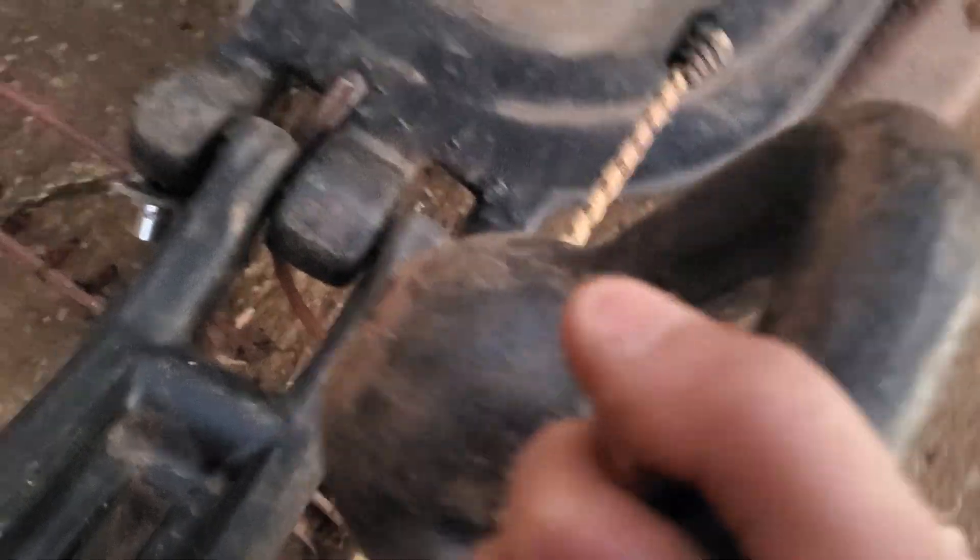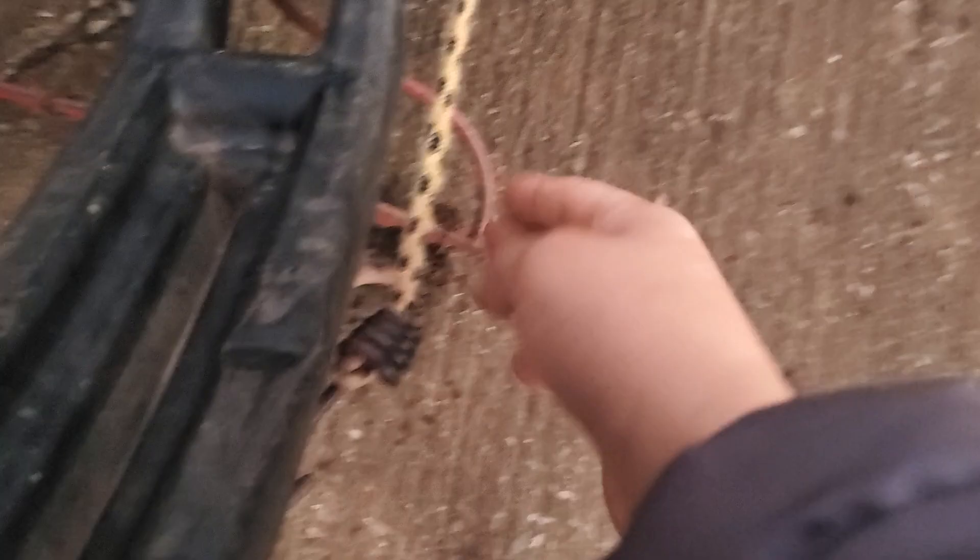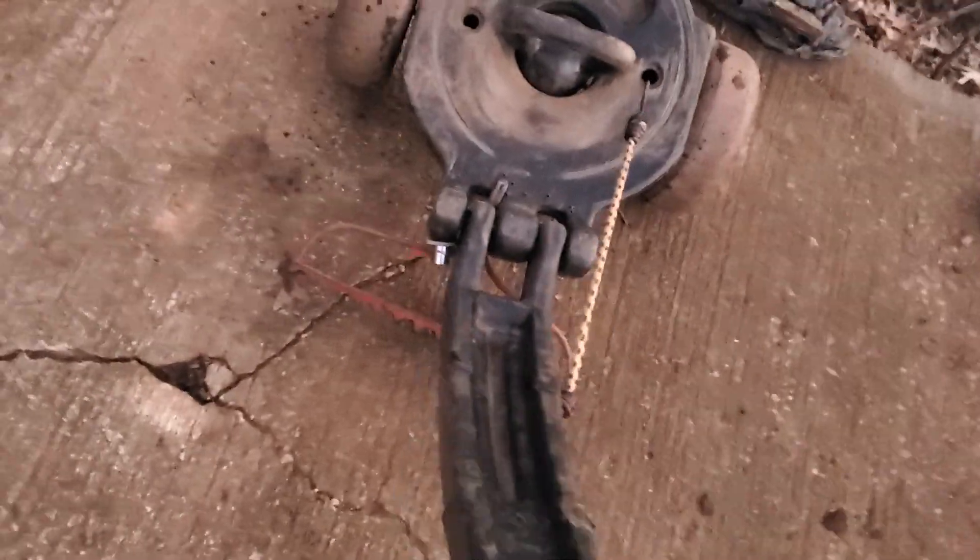We've got a kettlebell in here for weight because the whole thing won't work without it. Then we've got a bungee cord for a spring-loaded luxury, and nice tires. This is how you pick it up and lift it.